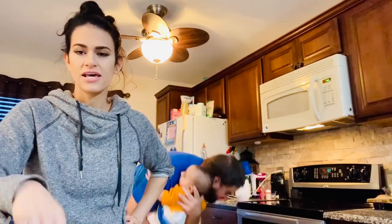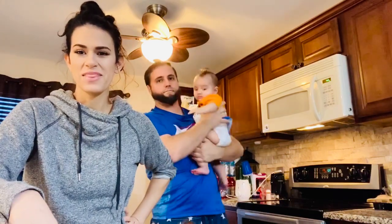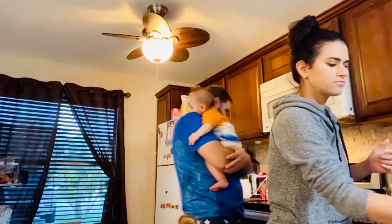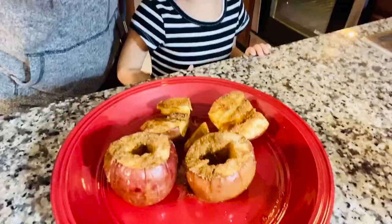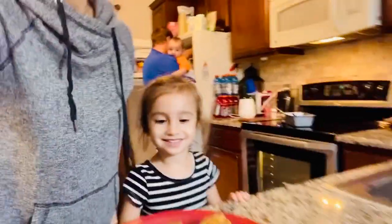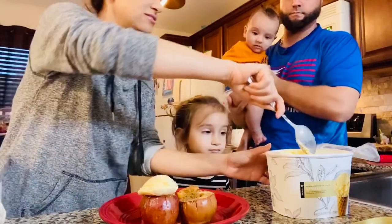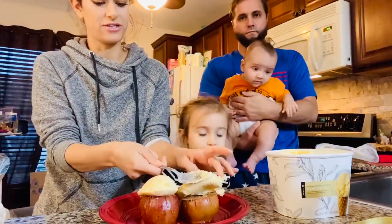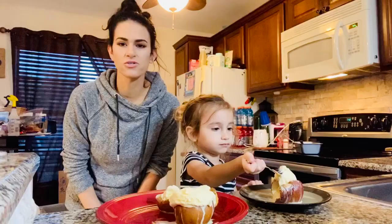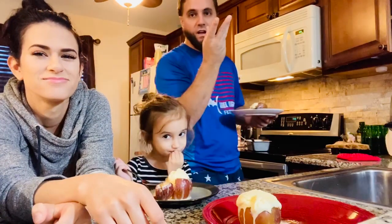So they've been in the oven for 20 minutes — ooh! Now we're gonna take them out. Aubrey! They're so yummy. So then you just want to put it right on top. Ta-da! And the whole house smells so good right now. Can I eat? So those are our baked apples. Let's eat!